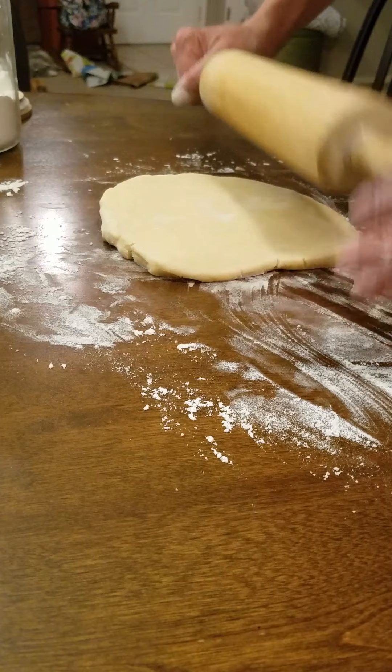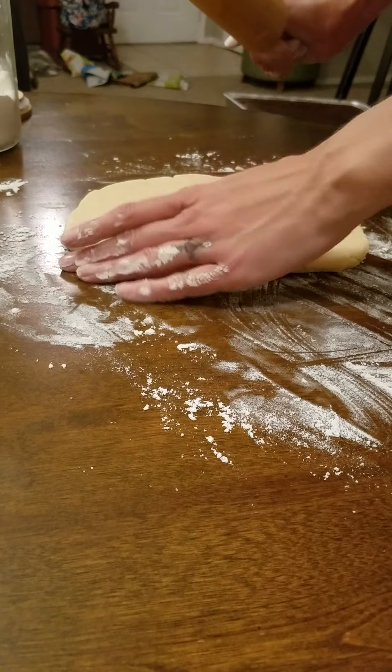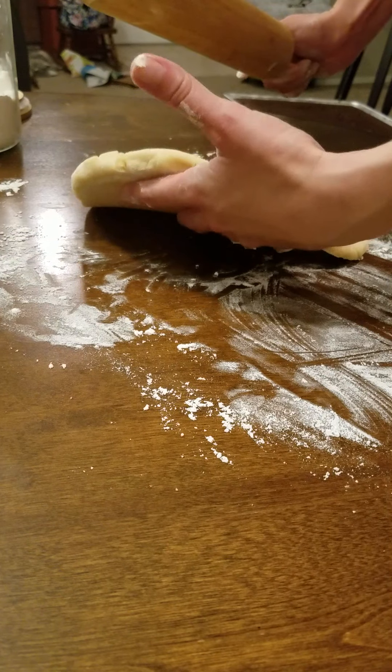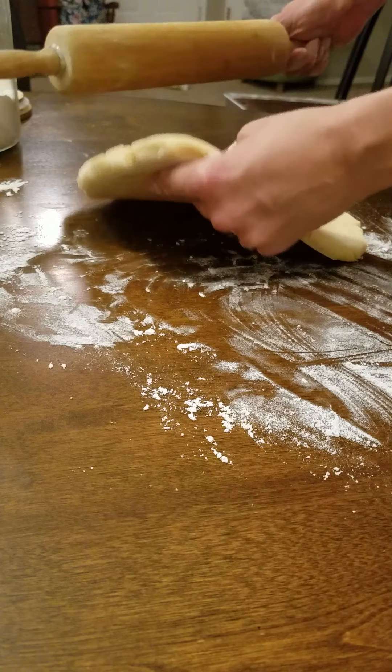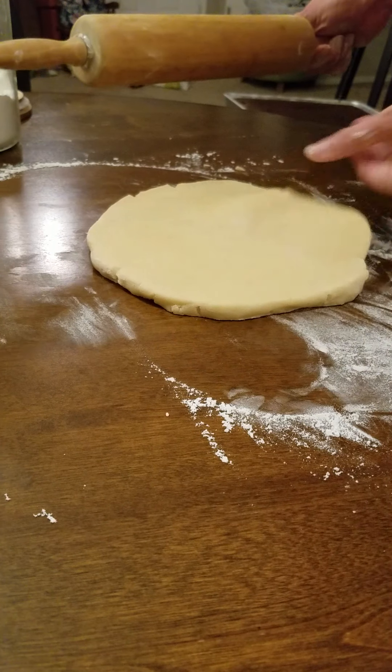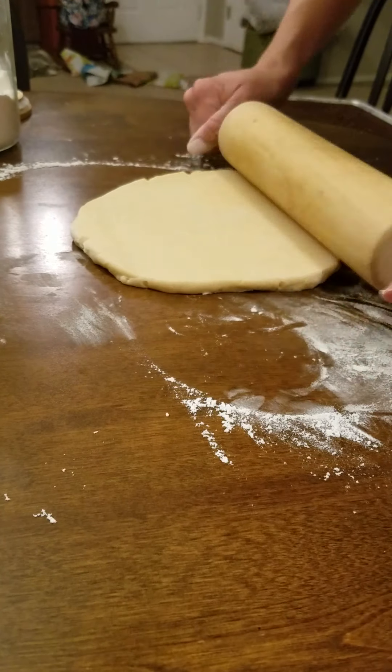Just keep rolling, and if it gets stuck to the table, put your hand under there and feel if it's getting stuck. If so, just grab some more flour and throw it under. I like to kind of roll it and work the sides in.